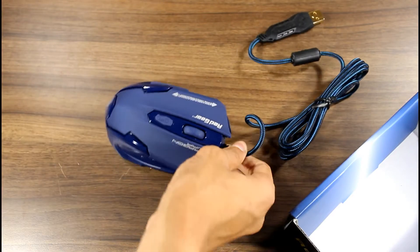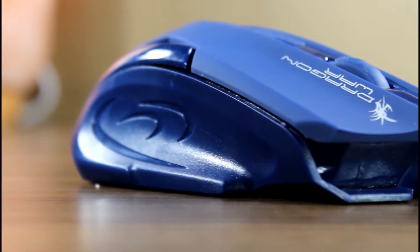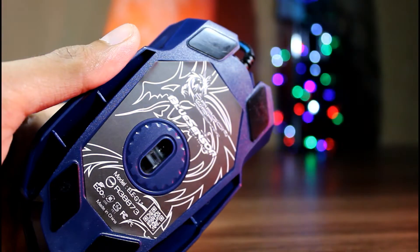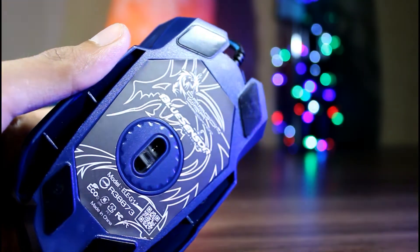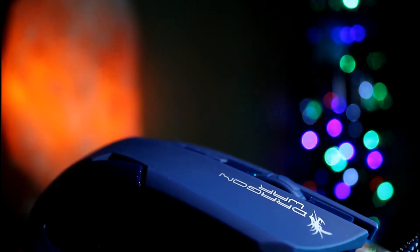We are having the blue color variant which definitely looks cool, and it's a lot better than the other color variants. On the bottom we are having a 3200 DPI blue color sensor. The keys are provided with a rubberized finish, the back is glossy, and the sides are grippy plastic.